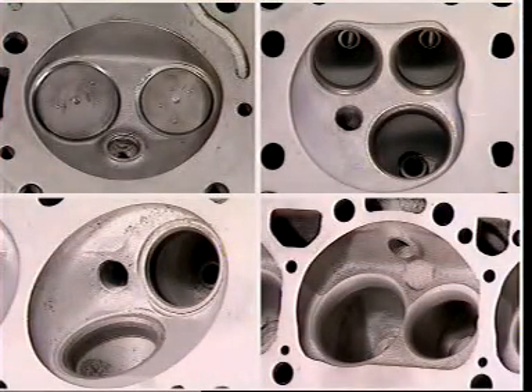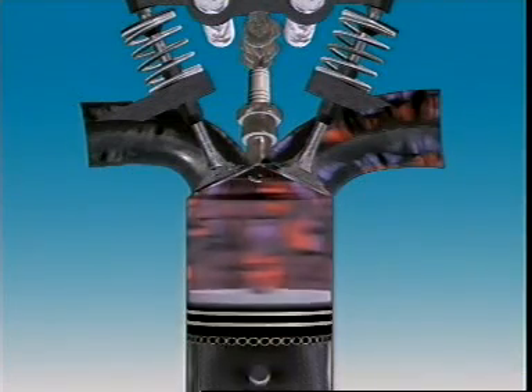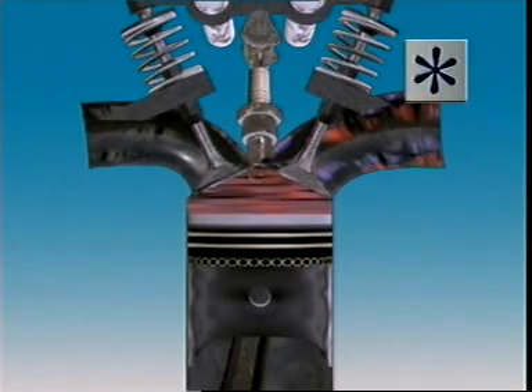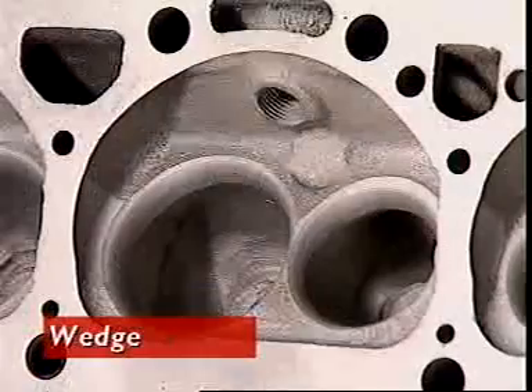Cylinder heads are designed to help improve the swirl or turbulence of the air-fuel mixture and prevent fuel droplets settling on the surfaces of the combustion chamber or cylinder walls. When air-fuel mixture is compressed between the piston and the flat part of the cylinder head, it produces what's called squish — that means squeezing of the gases to increase their velocity and turbulence. In petrol engines the three most popular combustion chamber designs are called hemispherical or pent roof, bathtub and wedge.